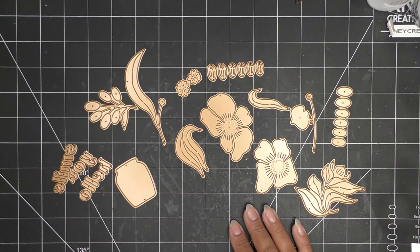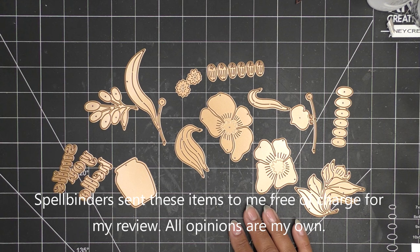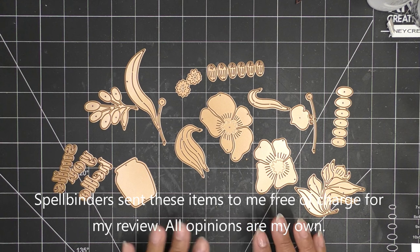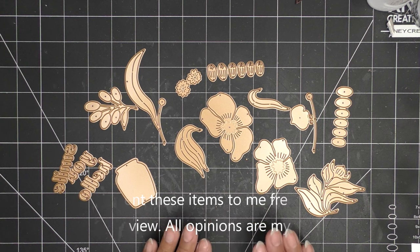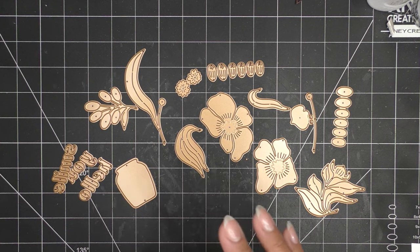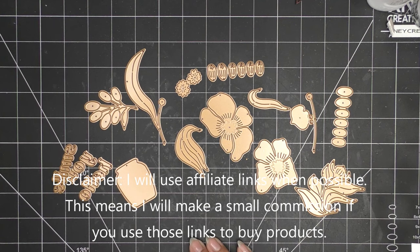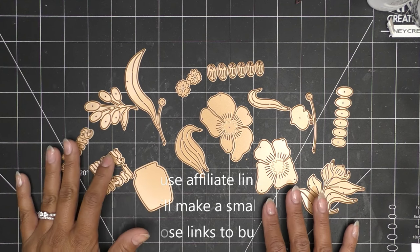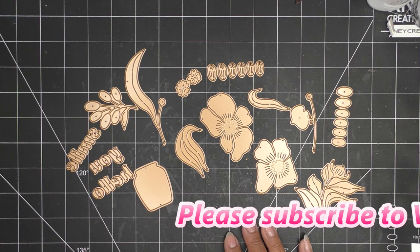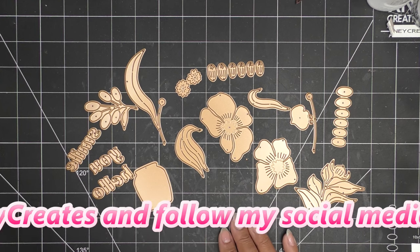Hi everyone! Today we'll be working with the Spellbinders large die of the month for November 2023 - it's called Towering Blooms. I showed all the different sets in an unboxing video previously, so I'll link that in the description box. These items were sent free of charge for my review; all opinions are my own, and any links in the description box will be affiliate links.